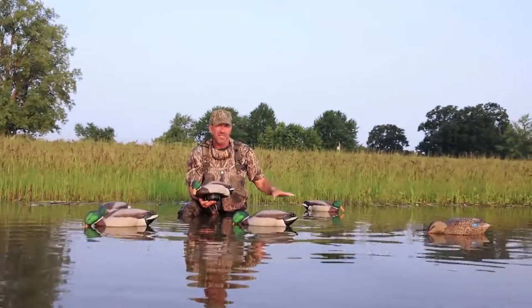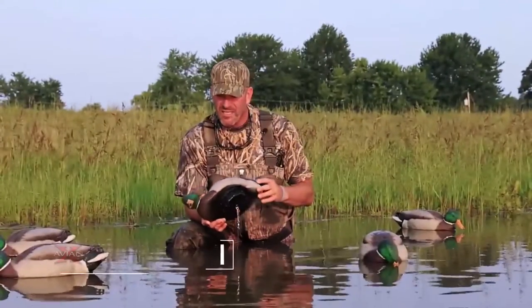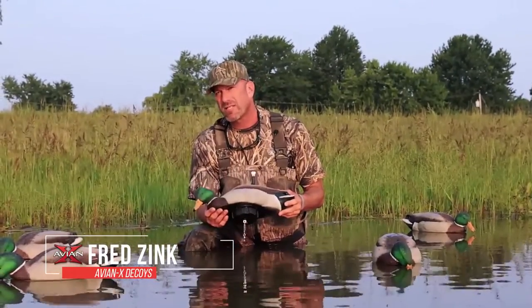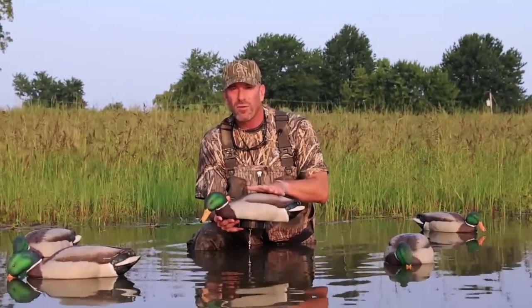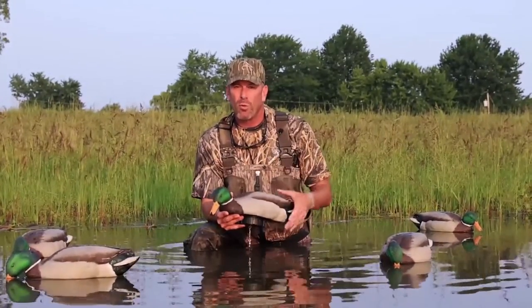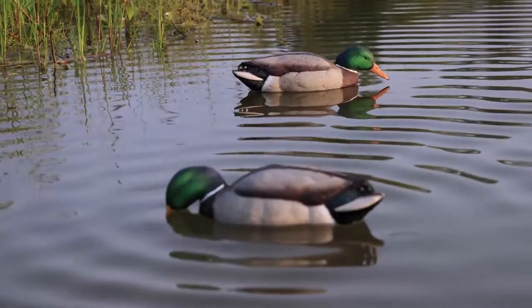The AVNX Power Shaker — you can see these decoys are dead on the water; ducks will not finish to this spread. So we designed and developed the Power Shaker. What makes ours different? We used a much slower motor, a heavier weight, a foam-filled decoy so we can move more water. We didn't want a fast vibrating decoy — we wanted something that emulated the exact motion of ducks on the water, feeding and preening.